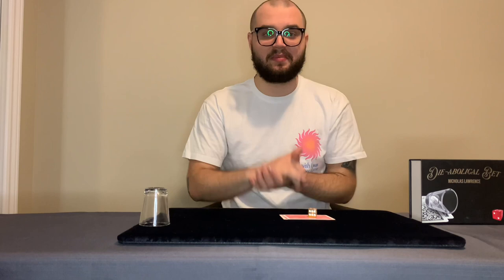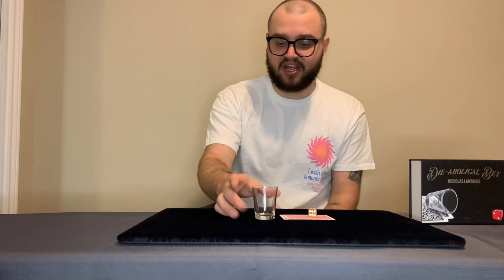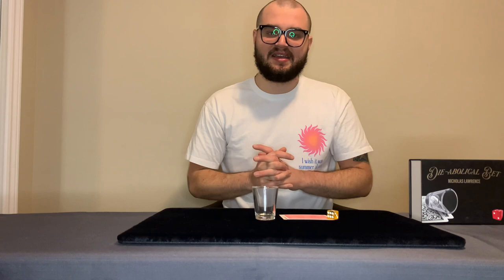It also feels a bit impromptu. If you're at a bar with friends having a shot and there's a shot glass, you can say 'let's make a bet' and just do the effect. So it feels impromptu — you're just removing a few cards from your wallet and a die and doing the effect. And if the gimmick bends in your pocket by the end of the night, you just go home and make one in like 30 seconds.